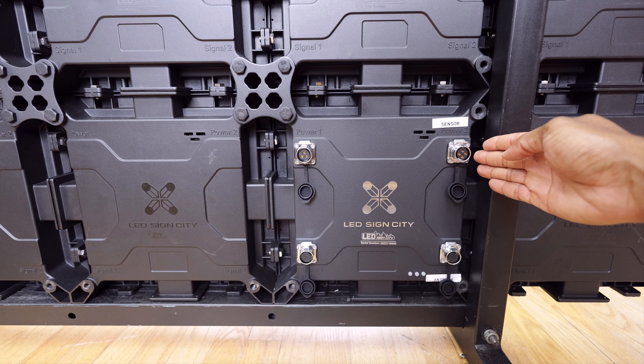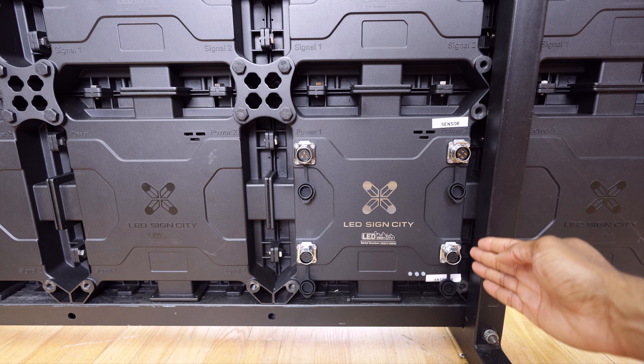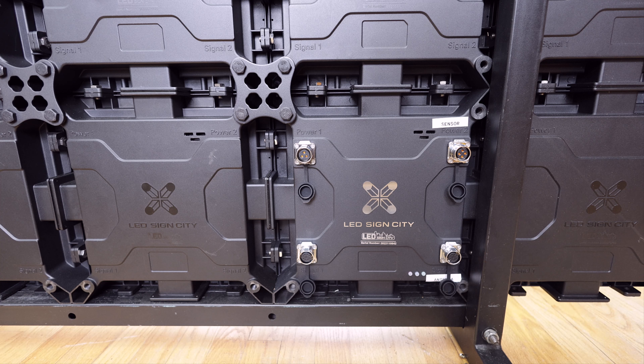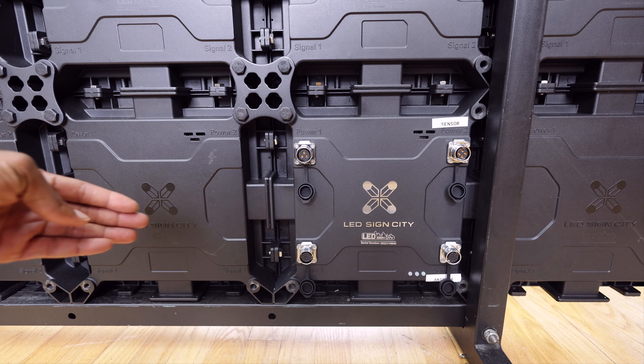As we go down, this is your antenna. Your sign will come with an antenna cable, and the antenna cable is going to have a weatherproof connector on one end and an RJ45 or ethernet port that goes into the antenna on the other end.